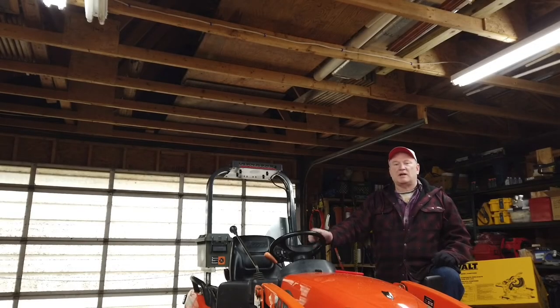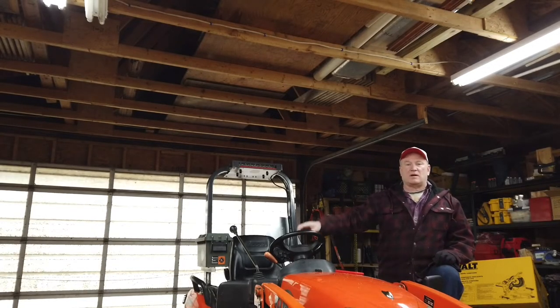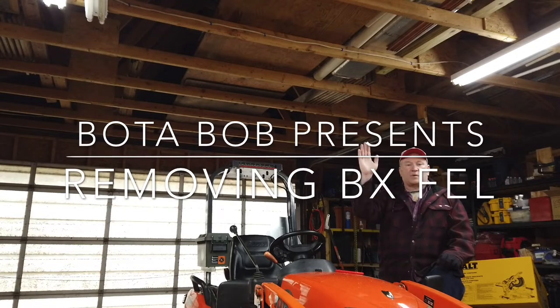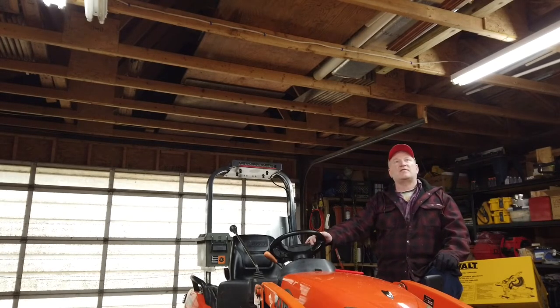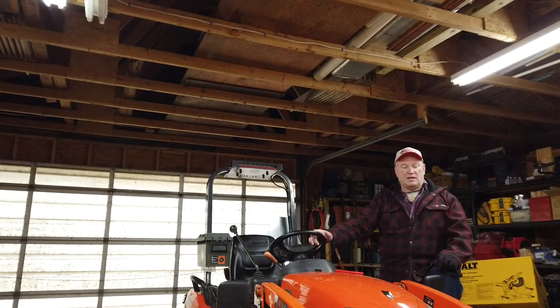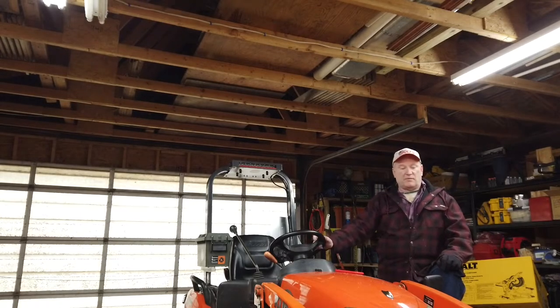Hey, hello folks. Boater Bob here today. I got some work to do — we're going to remove the front end loader and then I'm going to go out and mow my leaves. So in order to remove the front end loader, what you have to do is raise the front end loader up. Make sure you don't hit your ceiling. In this case, my front end loader goes just high enough to clear the ceiling. And you have to put the front end loader stand down. So I want to show you that process here. Without further ado, let's carry on.